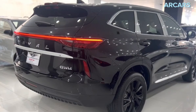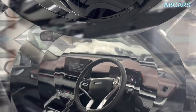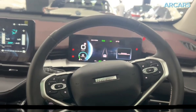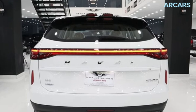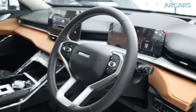Like its smaller stablemate, the H6 uses Haval's Lemon platform. This flexible platform allows for models to be built with pure internal combustion powertrains and hybrid powertrains with ease. The H6 is an HEV, which stands for Hybrid Electric Vehicle. Under the hood, the H6's hybrid powertrain can put out up to 240 horsepower and 530 Newton-meters of torque. All this grunt is delivered to all four wheels via Haval's dedicated hybrid transmission.